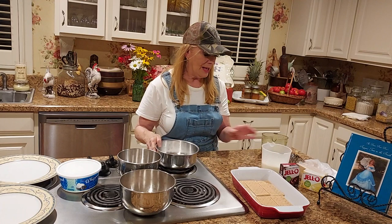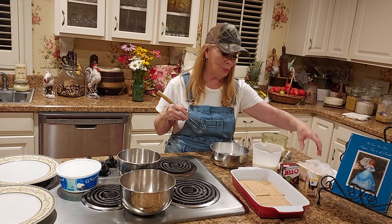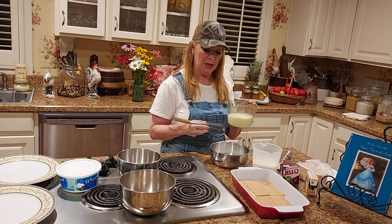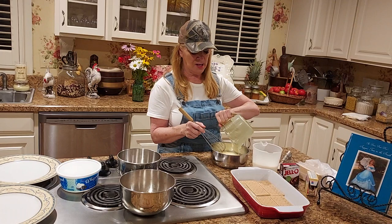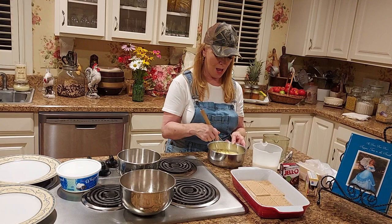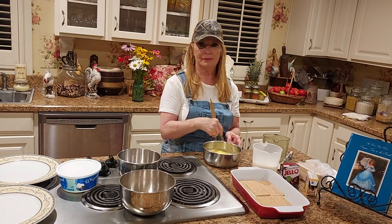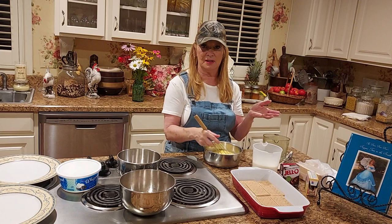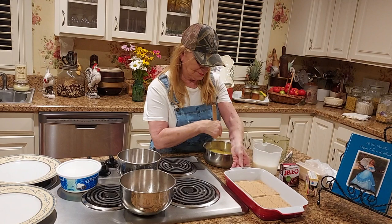First of all, I've used one small box of vanilla pudding and two cups of milk for each box of pudding. You can use whole milk, two percent, or one percent - this is one percent. Y'all, I try to watch some calories, but I'm a sweet eater. I love meat, vegetables, and sweets. As you know how to do vanilla instant pudding, you just do it up really, really good. As you see here, I have layered graham crackers. This is simple - very simple - in a nine by thirteen inch dish.